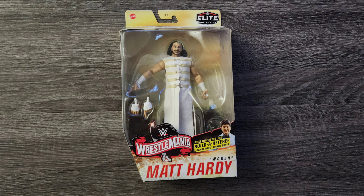Today we're going to be talking about my Mattel WWE Elite Collection WrestleMania Woken Matt Hardy.